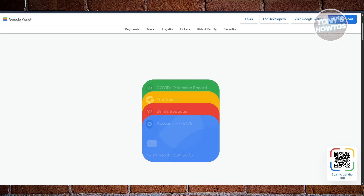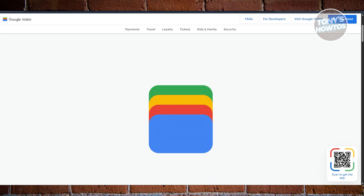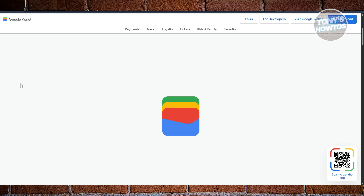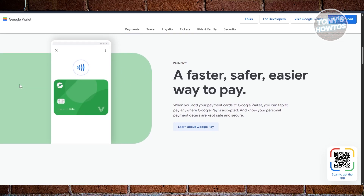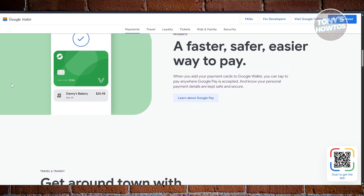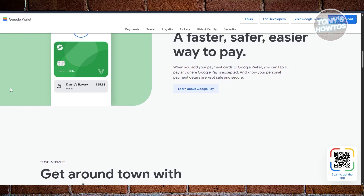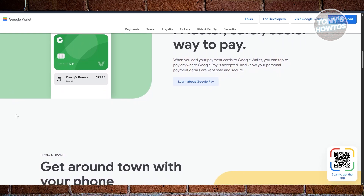Google Wallet also works great beyond payments. You can store event tickets, flight passes, loyalty cards, and even buy-now-pay-later cards. What makes it stand out is how well it integrates with your email and apps — if you get concert tickets in Gmail, they can show up in Wallet automatically. It also gives you more detailed transaction history: after you pay, Google Wallet shows not just the amount and store name, but even a map pin where you spent money, a transaction ID, and a button to call the store directly if something goes wrong.